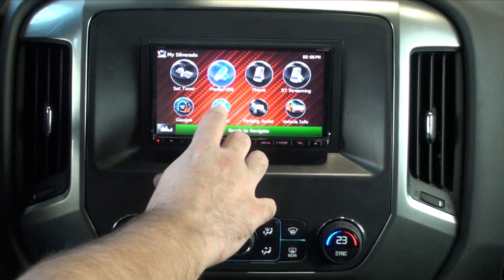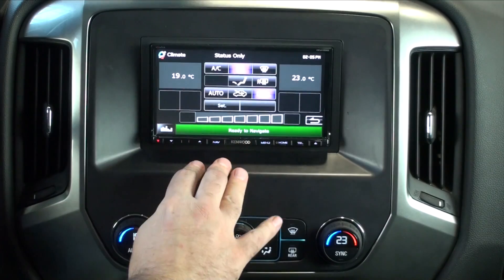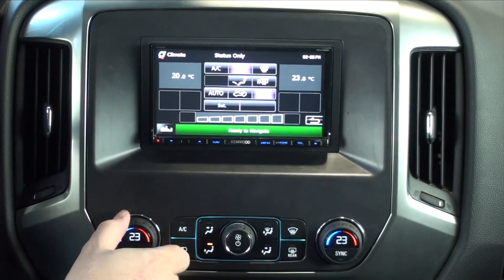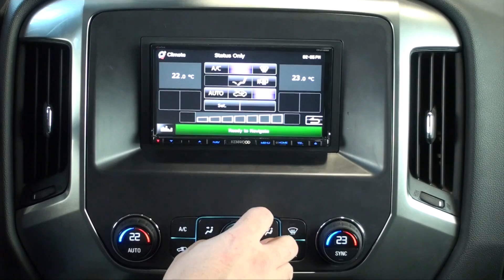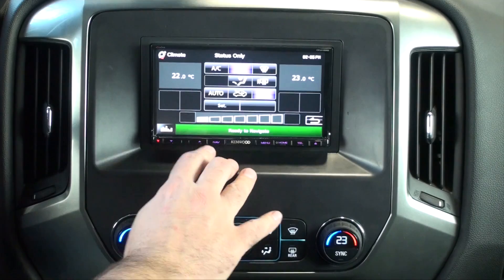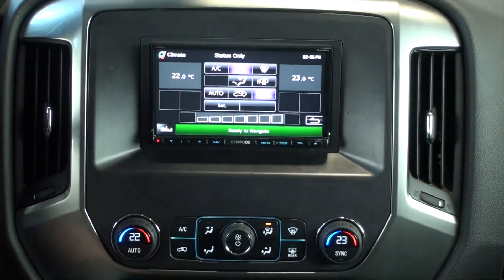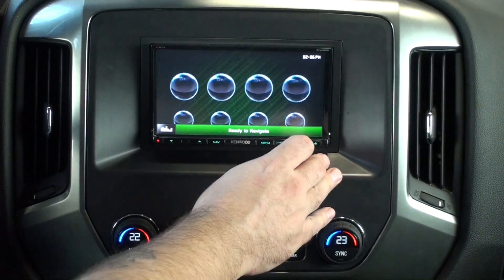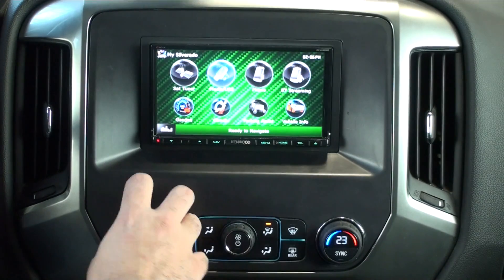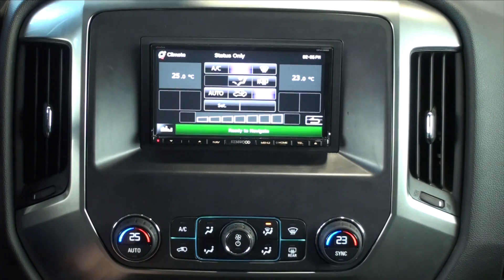This tab is Climate. When we go in here, it states at the top 'status only.' What this does is show us when we change any of the climate controls — it shows our fan and all of our buttons. When we go in here manually through that tab, the screen will stay up as long as we let it. In all other situations, if we adjust something on the climate, the tab will pop up and a few seconds later it'll go away.